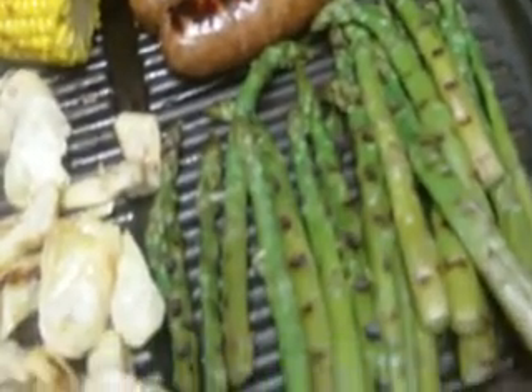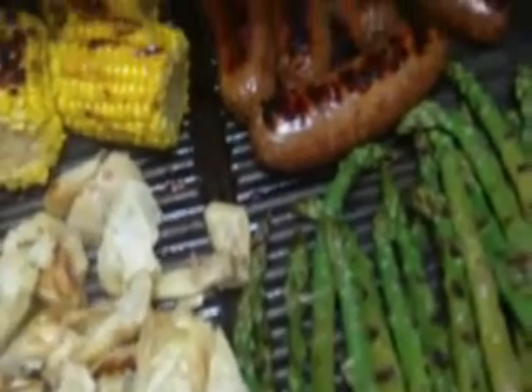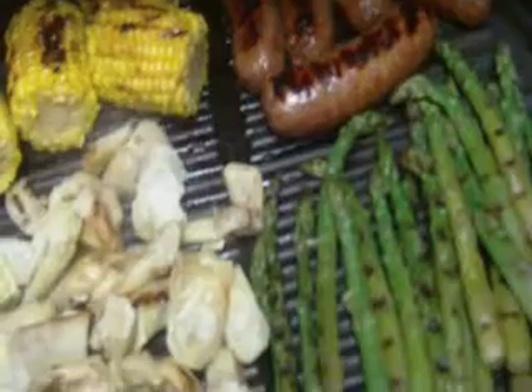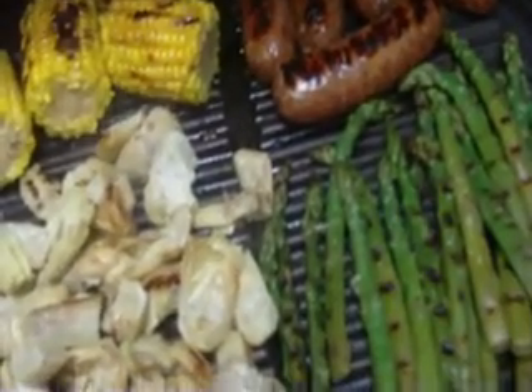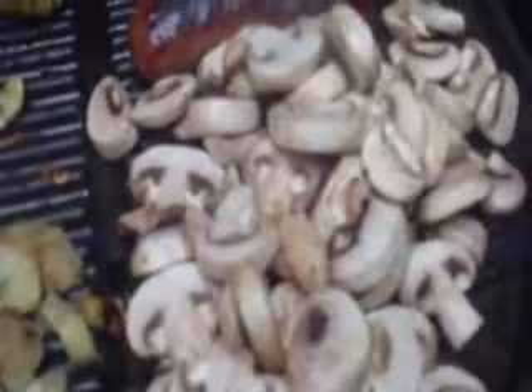And there he is. The only thing left are the mushrooms. That's it. Yummy, yummy. Finally got the mushrooms on the grill. There's the artichoke cart. Now let's get these mushrooms done.